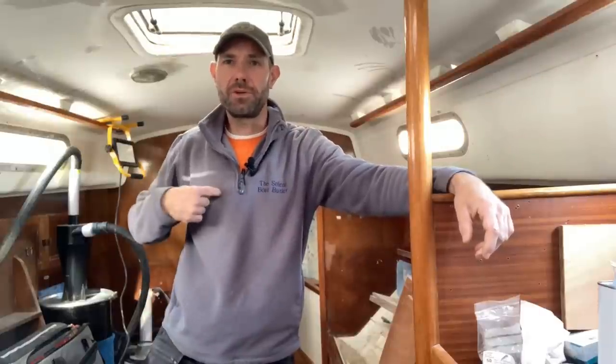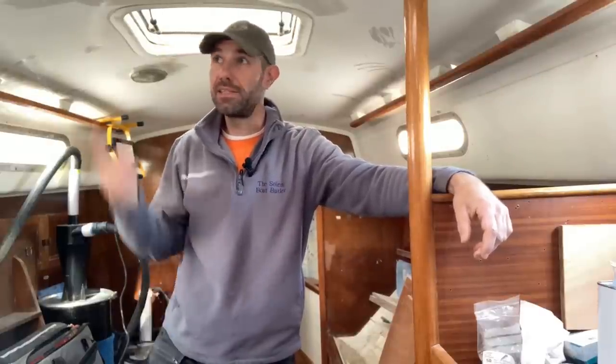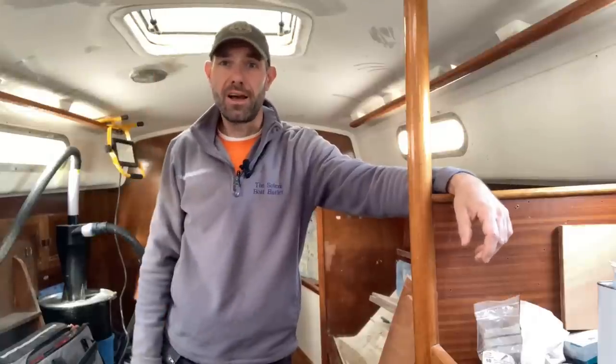Welcome back to Refit and Sail. My name's George Istidt, the Solent Boat Butler. This is a Contessa 32 here. I'm calling this series of videos Project Lottie.